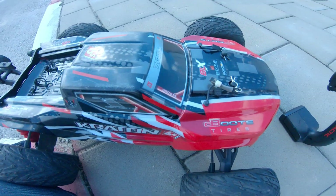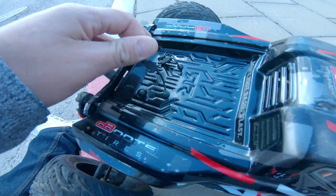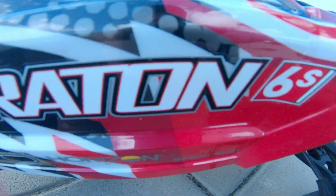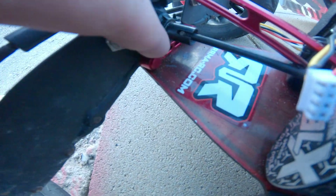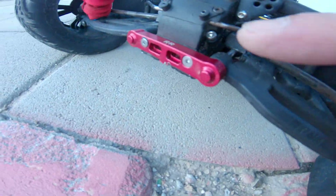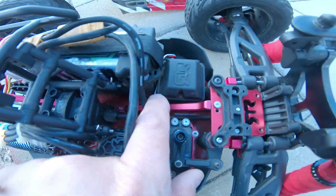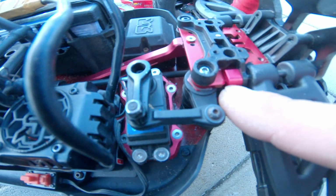What's up everybody, welcome to Drone Mania. I finally got my Arrma Kraton 6S and everything is set up. I did a lot of upgrades — the back rear and front mount bracket have been upgraded, also the support beams here and in the front as well. I got the front and back rear mount, and the one that was always breaking on me was the upper rear mount.